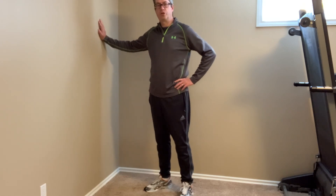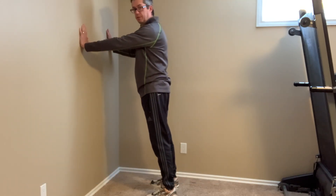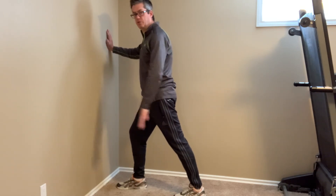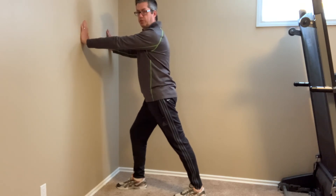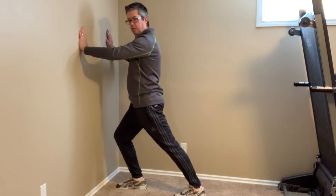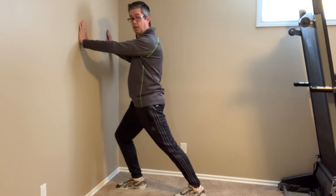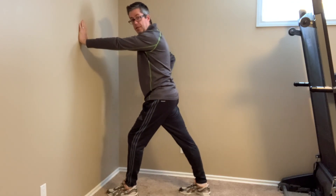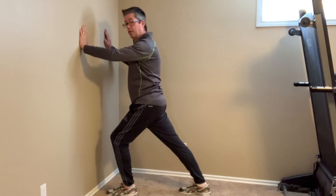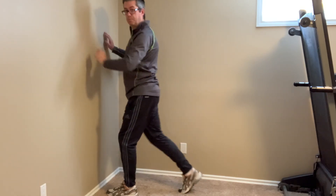For the calf stretch you'll need a wall or a chair. Facing the wall, place your hands at about shoulder height for balance. Place one foot forward and one foot back — your back heel must be flat on the ground and your back leg straight. Bend your front knee and bring your hips forward until you feel it stretch through the calf muscle. Hold that position for 20 seconds, then switch. Keep the back heel down, bend the front knee. Try to keep your eyes straight forward, relax, and breathe. Do this twice on each side.